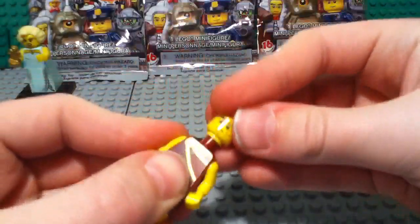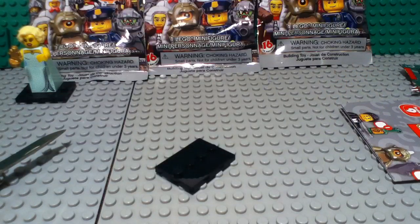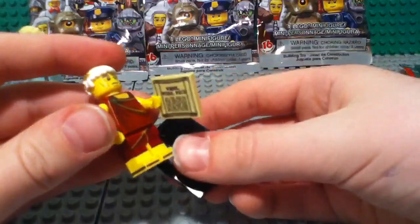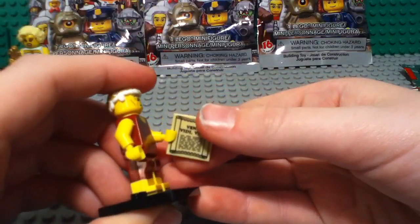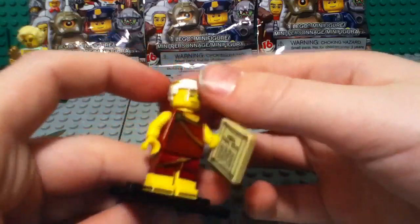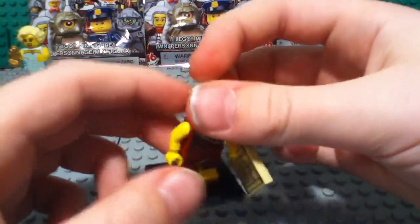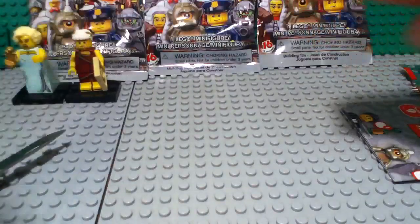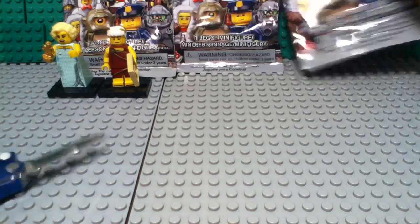I was really looking forward to this figure. He has a little scroll — this is Vini Vidi Vici, which means I come, I see, I conquer, I think, something like that. He's got some really nice detail on him, some shiny bits, just what you would expect for a Roman Emperor. Got a nice crown in his hair there. He's number five on your checklist. So far we've got number three and number five — two down, fourteen to go.